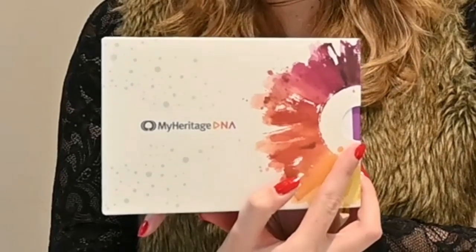Hey guys, today I'm gonna do a DNA test because I'm super curious about my origins. If you want to know how this works, just stick around and I'll walk you through all the steps. Let's get started. I have here my myHeritage DNA kit — let's open it and see what's inside.